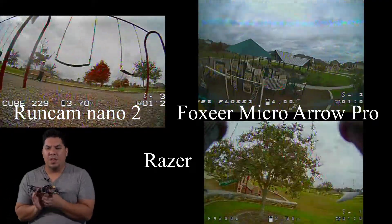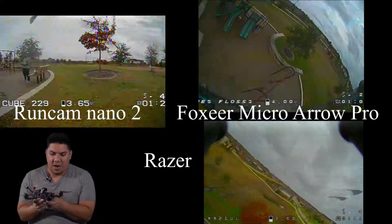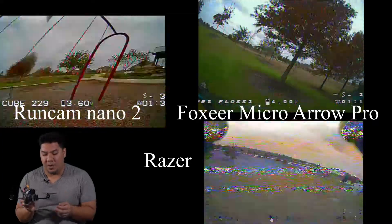I prefer the 1.8 lens on all of Fox Here's products. If you remember, initially on the Micro Arrow Pro they had a really small thin lens on there — it wasn't as good — and then finally they came out with this regular size 1.8 lens. It's quite good.